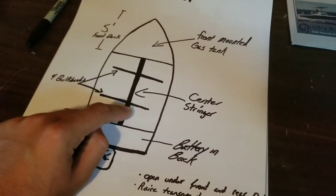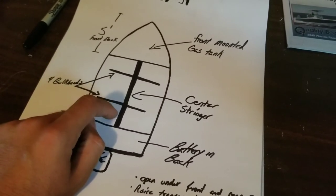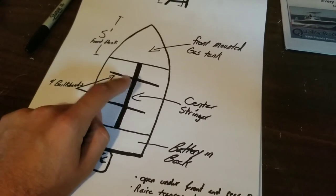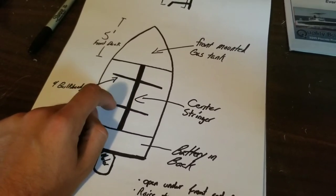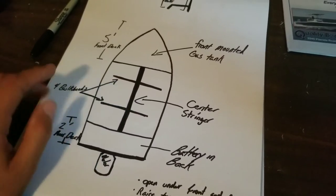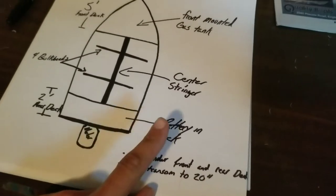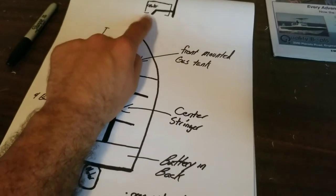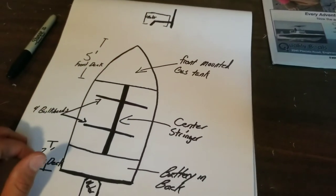Center stringer — just one single center stringer. These boats were built without stringers, period. So mainly this stringer is going to be for holding the weight of the false floor that's going to go into this skiff. Then it's going to have two bulkheads on each side, so a total of four bulkheads. I'm going to do a rear-mounted battery box. After I put my false floor in, I'm going to weld up a cooler rack with a grab handle on the back to hold on to when you're running.